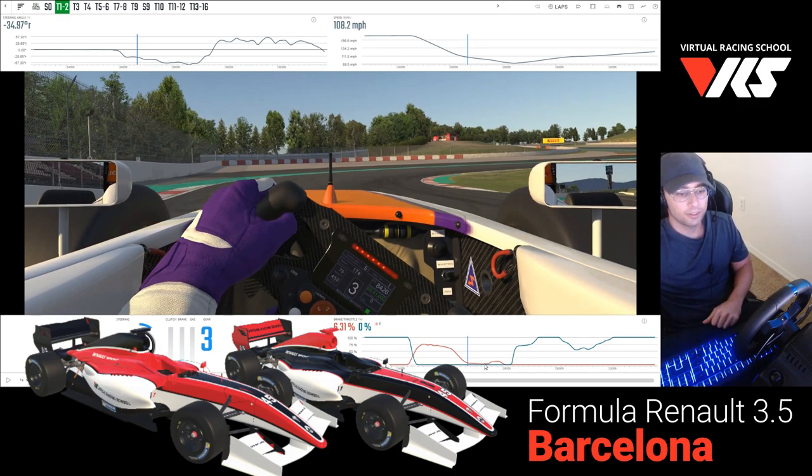Make sure to sign up for VRS if you'd like to see the full thing, but here's a quick little clip from that tutorial. Thanks for watching.